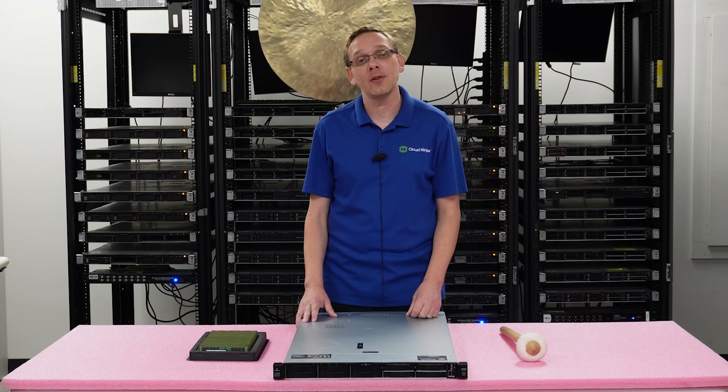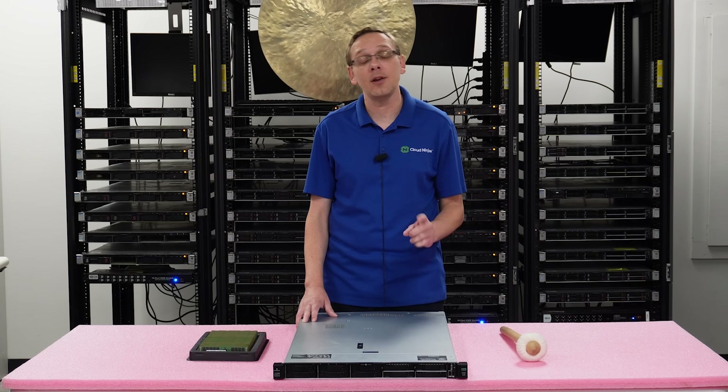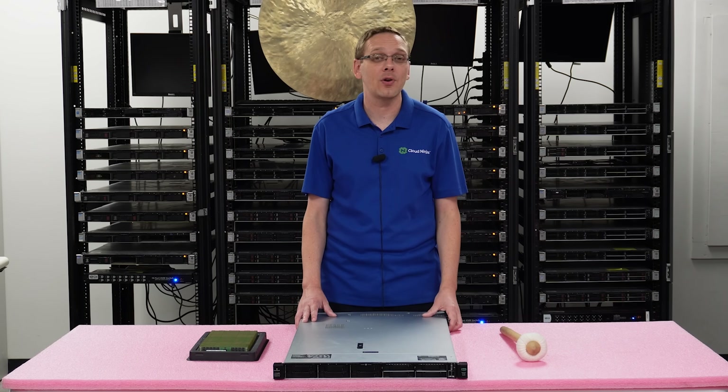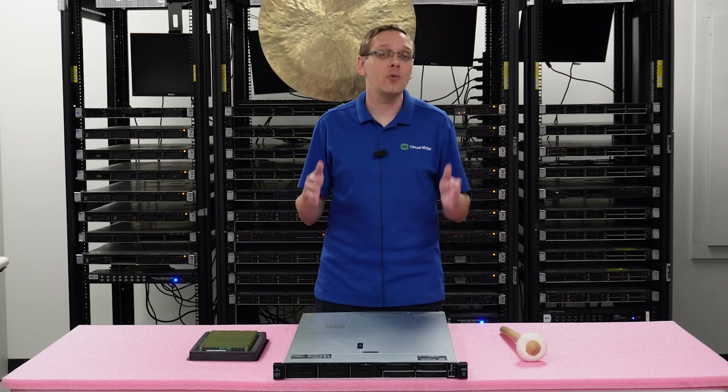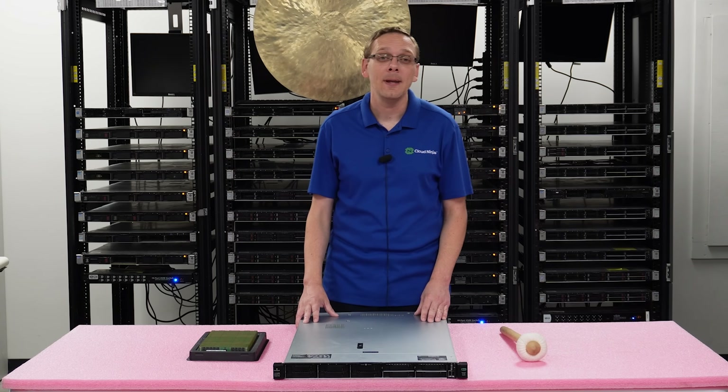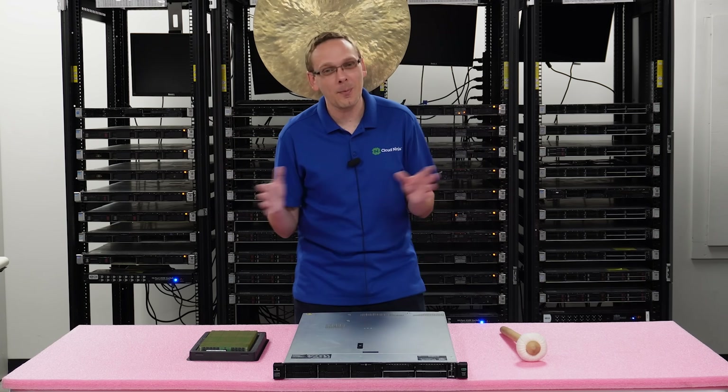If you do have a second gen scalable proc, this is where you can use 2933 and you can use 3200, but the 3200 will clock down to 2933. That will be the true fastest speed you can get with this Gen10 box — 2933. So that was a lot to talk about for the speeds.